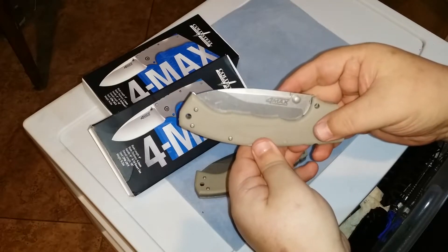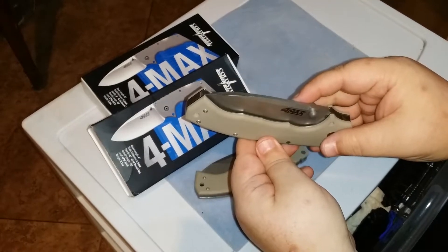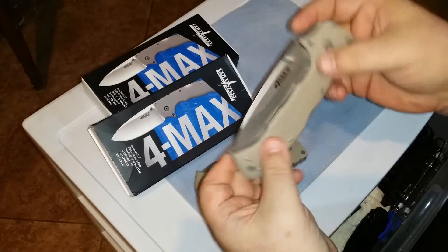Hey guys, I'll give you a quick video on the update on the Formax. I know if y'all been looking at my videos, I know I've had some issues getting my hands on these things.